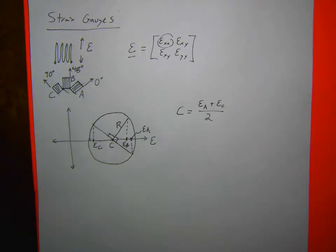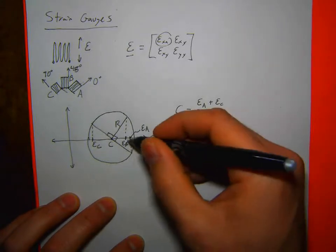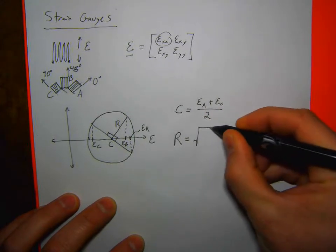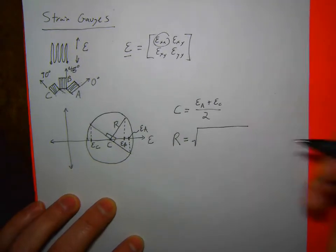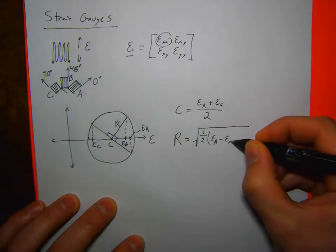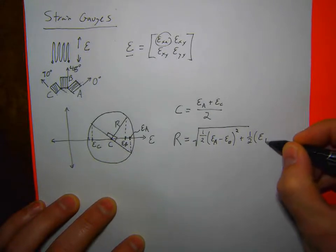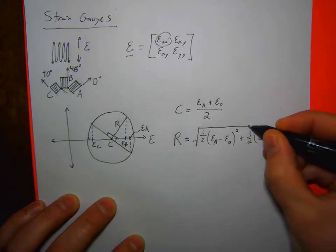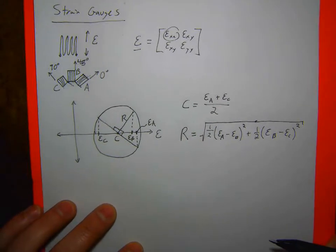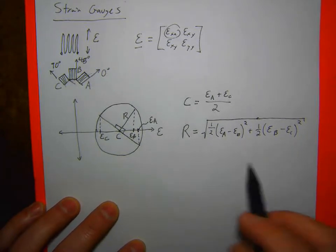The radius of the circle — I can use geometry and some trig relationships to figure it out. I'll just give you the end result: the radius is the square root of [½(ε_A − ε_B)² + ½(ε_B − ε_C)²]. You can tell there's a Pythagorean-type identity in there. For the sake of time I won't go through the full derivation.